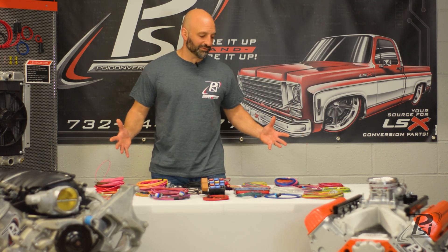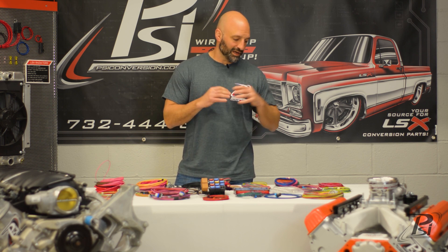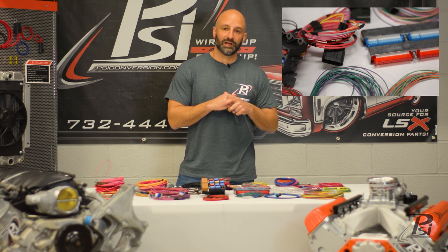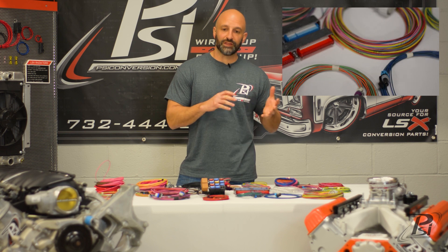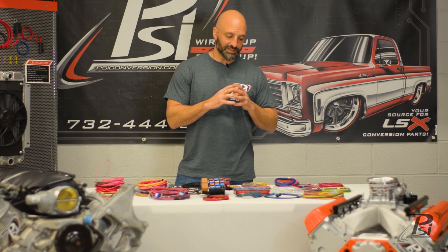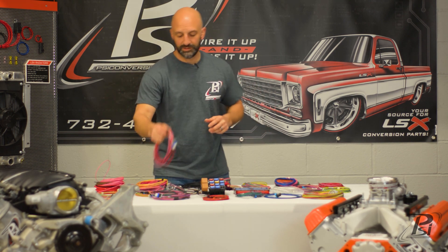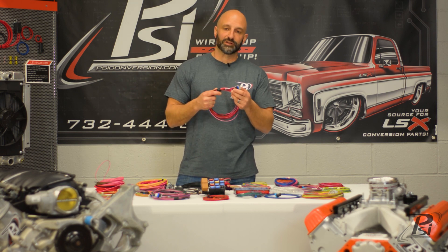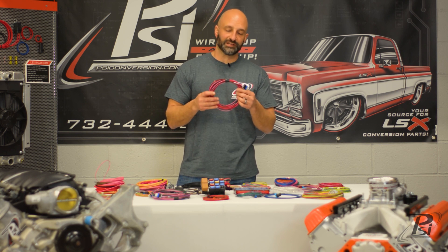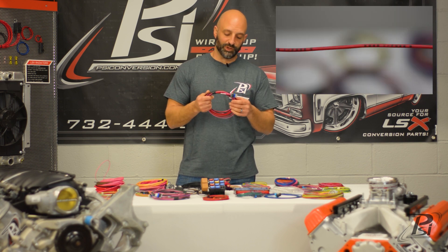What you see here is basically the components you're going to have in the Builder's Harness. It consists of pigtails for each sensor that you would need to have a complete fuel injection system for your Gen 3 GM LS or Gen 4 GM LS engine. Every pigtail is pre-terminated at the sensor end. You can see here we have a coil pigtail that would plug directly into your LS coil, and it's got 15 feet of high-quality GXL wire on it. Every 12 inches on this wire, it's printed where the wire goes.